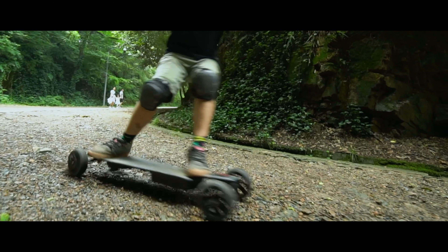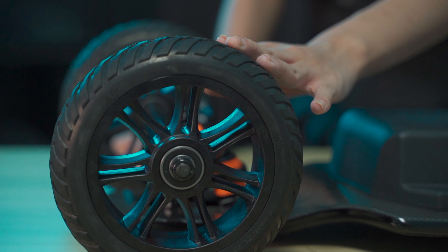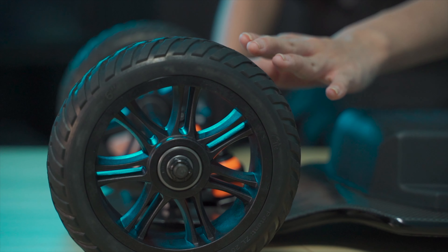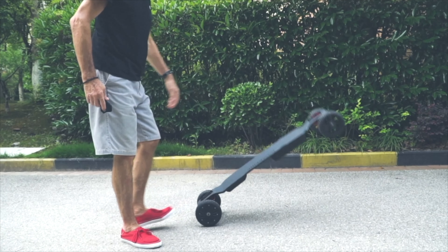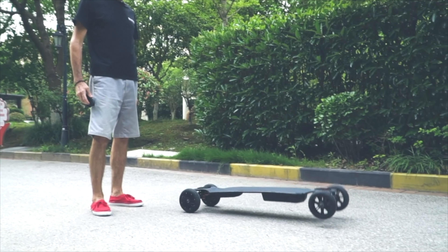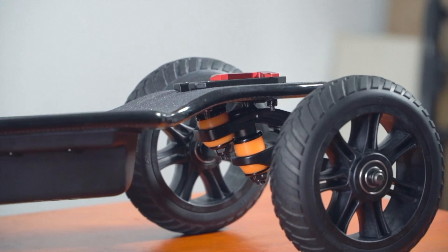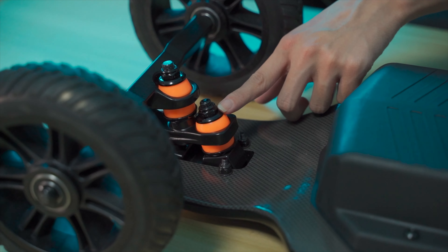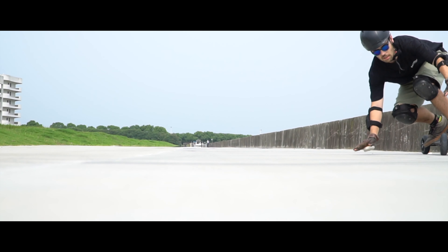Combined with Backfire's uniquely designed double kingpin trucks, the entire Ranger X2 is very flexible and delivers an incredible deep carving experience. Why do all-terrain boards need double kingpin trucks? Because the huge wheel diameter makes it very difficult to complete a tight turn. The unique combination of a flexible deck and double kingpin trucks solves this problem — without big wheels you can't adapt to bad road conditions, and without double kingpin trucks you can't turn tightly. These two elements are essential.